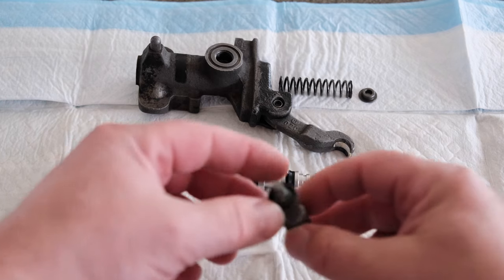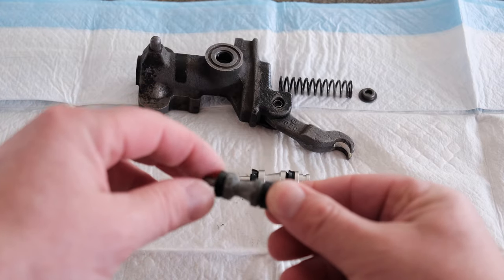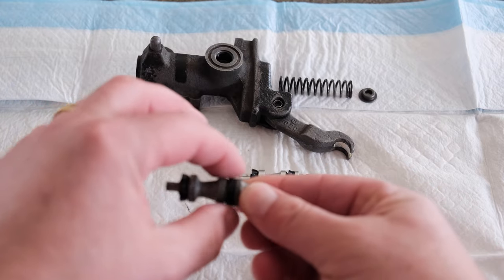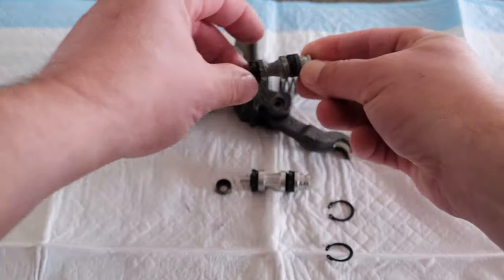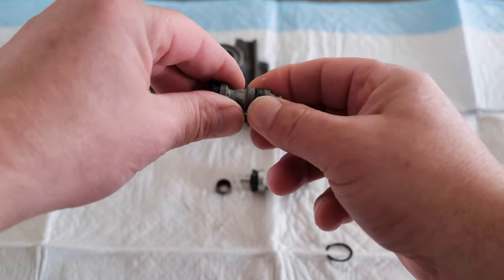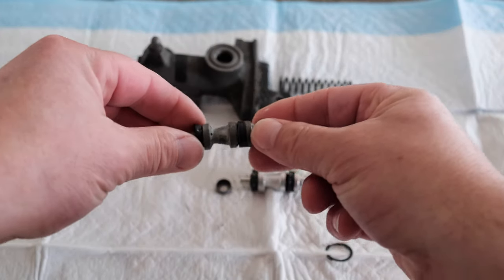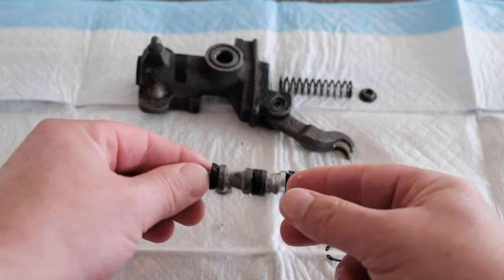Looking at the original plunger, this gasket actually looks like it's in fairly good shape, but this one here looks like it's flattened or depressed, so it doesn't look like it's actually making a good seal. That's presumably where the fluid was coming out. So we're going to go ahead and replace that.